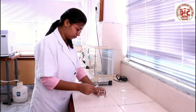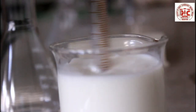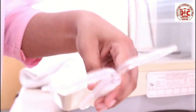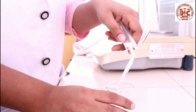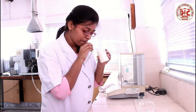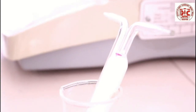Empty the pycnometer. Mix the given milk sample properly so that the milk becomes homogeneous. Rinse the empty pycnometer with some amount of milk, then fill the pycnometer with milk by sucking from the left arm with the help of a tube and place it in the beaker.